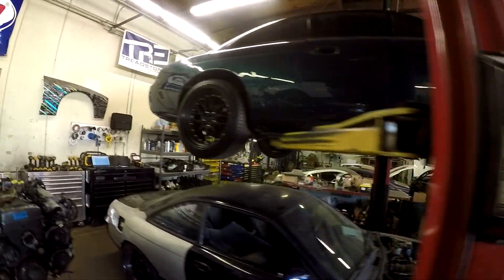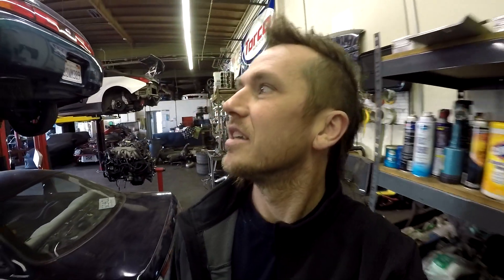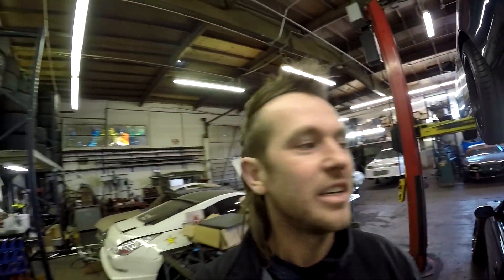We've got this really clean S14 up on the lift. When it comes down I'll get inside and show you. A customer got this for a really cheap deal — it's really clean in and out. We're going to do a JZ swap in it. Jeff has already pulled the motor out and we've been ordering parts. It was an automatic car and he's switching it to a six-speed with a CD009, a 350Z trans.